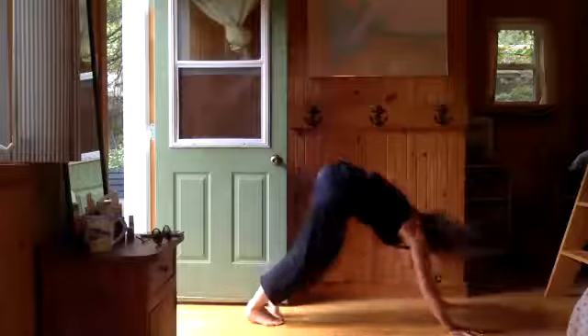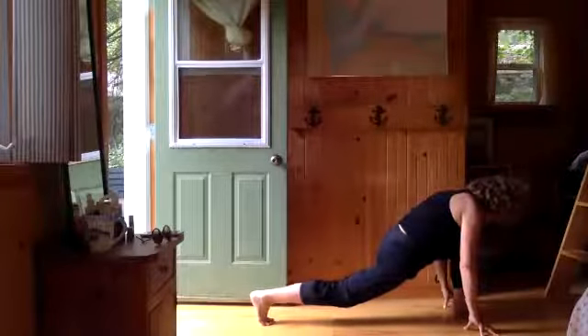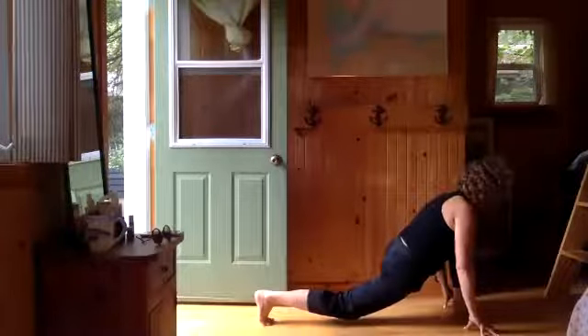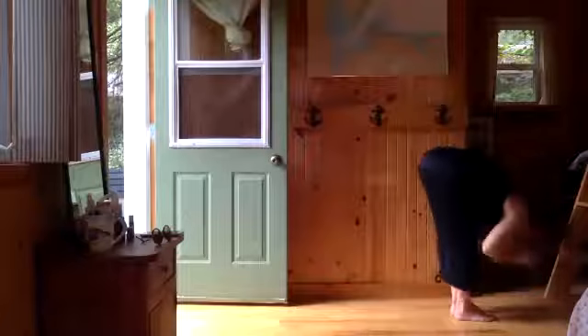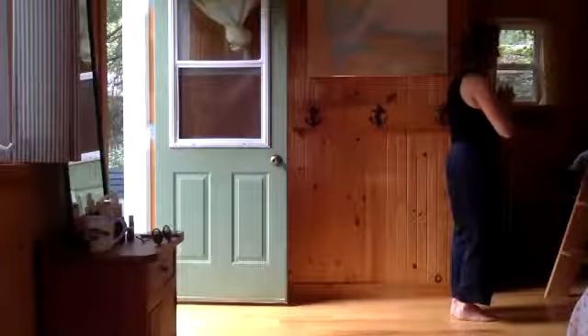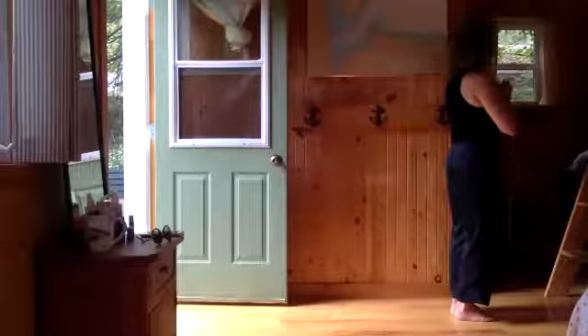Exhale everyone — forward fold. Inhale half lift, exhale fold. Inhale all the way up, exhale neutral pose. Take a breath. How soft can you be here in mountain pose? What can you let go, and what do you need to keep energized?